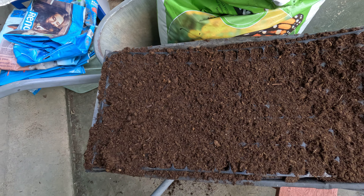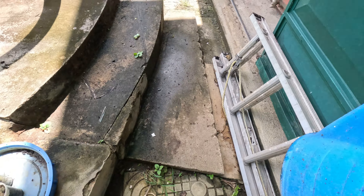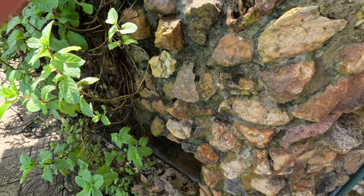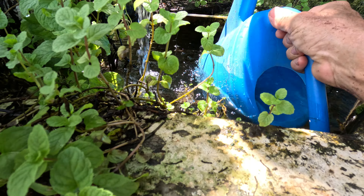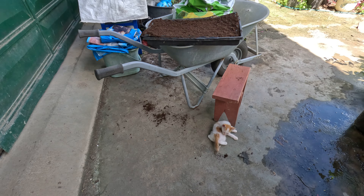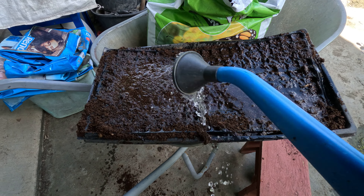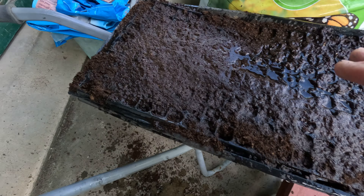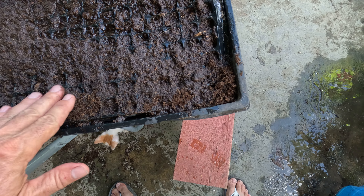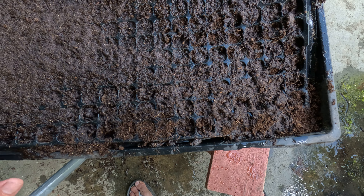Water it down again, see how it looks. Of course there's no water in the jar — there's fish water. Nice and damp down now.